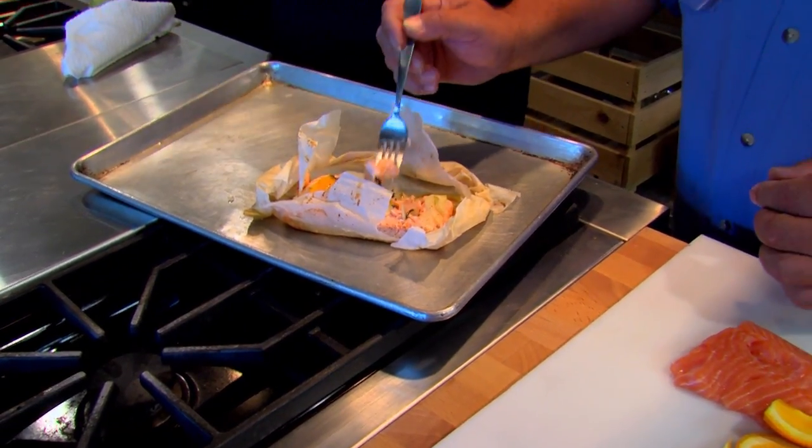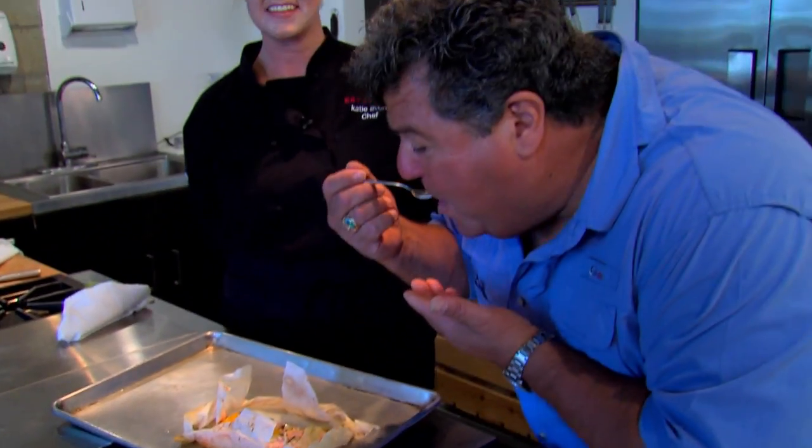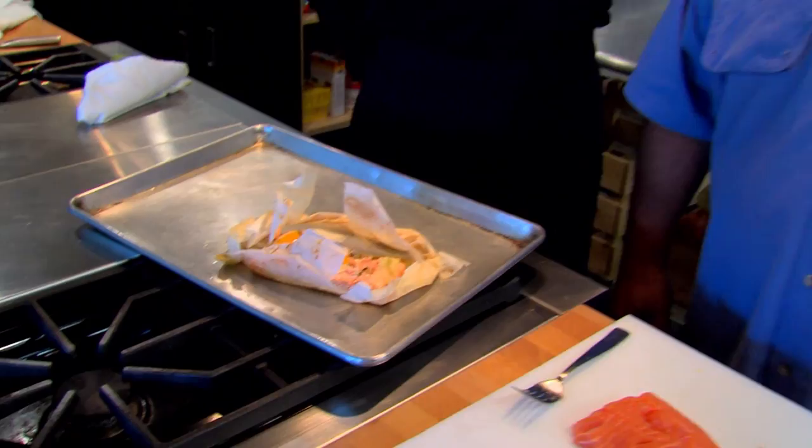I have to take a bite of this. That is really good. The steaming just adds to the moisture and keeps it moist — anything that's in the pouch goes into the fish. That's awesome, Katie, thank you very much. Katie, Eat Street is located in Anaheim, California. Let's get back on the water and show you more exciting action right here on Sportfishing. We'll see you next time.